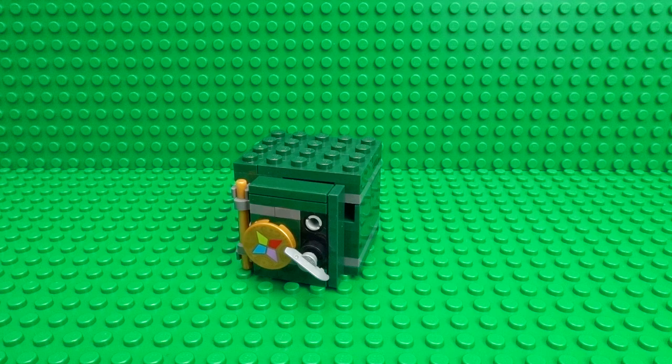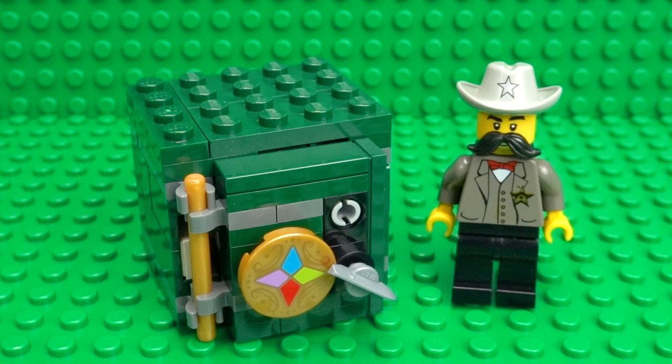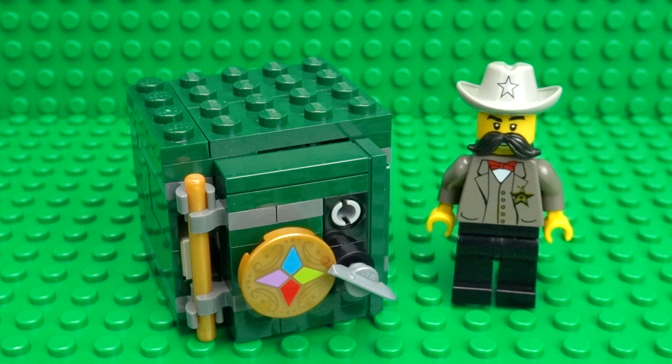I hope you enjoyed building your working LEGO combination safe! If you did, give this video a like, let me know what you think in the comments, and subscribe for more LEGO creations. I've got a whole playlist full of working minifigure-scale machines and creations just like this — linked in the description. A big thank you to all my supporters on Patreon for making my videos possible. You can join me on Patreon for exclusive bonus videos, behind-the-scenes looks, and LEGO tips and tricks, with your name in the credits. The link will be in the description!